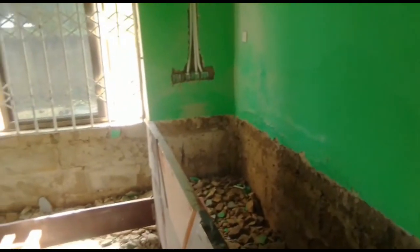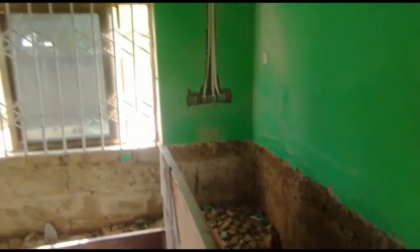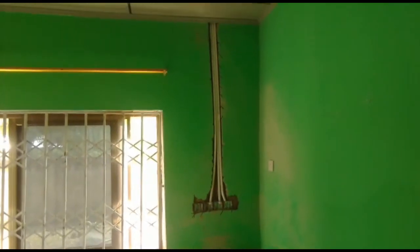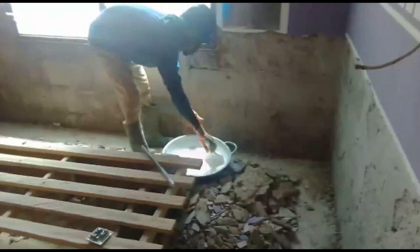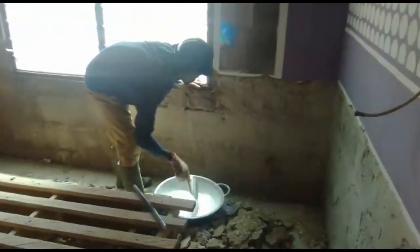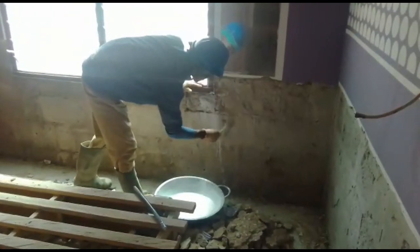We remove the area where the water level is, and as you can see, we remove all the plastering from there. Then we apply the waterproof chemical — it's a kind of paint that we used in our house before.